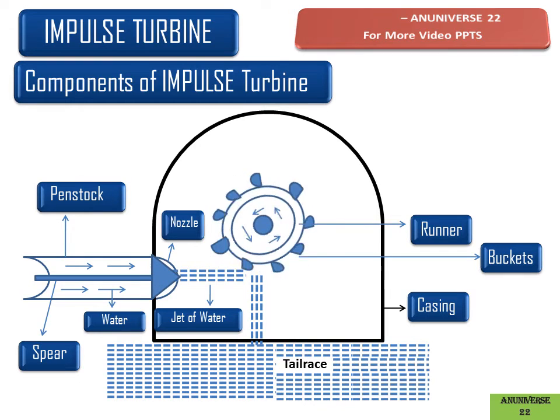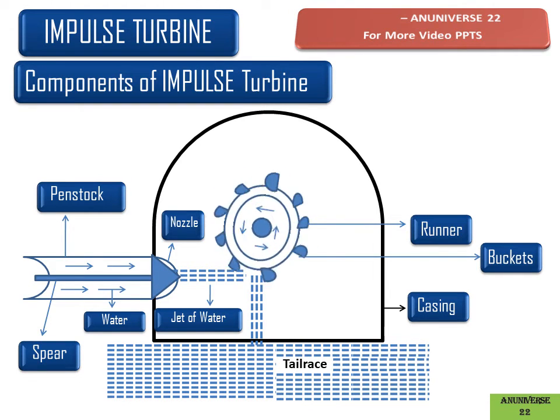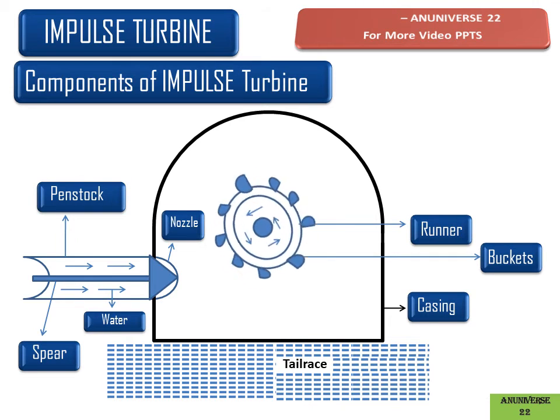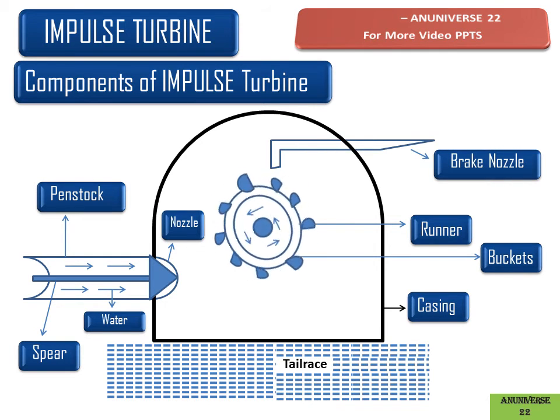When the spear moves forward, water flow is cut off but the runner continues rotating due to inertia. When we need to stop the runner in a short span of time, we use a braking nozzle. Water coming from the braking nozzle strikes the back of the bucket to stop the runner quickly.